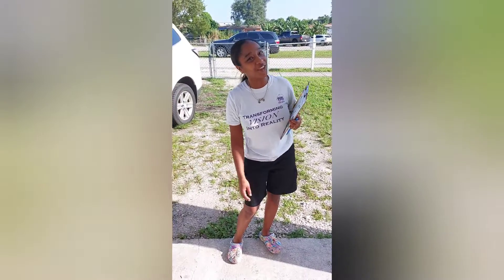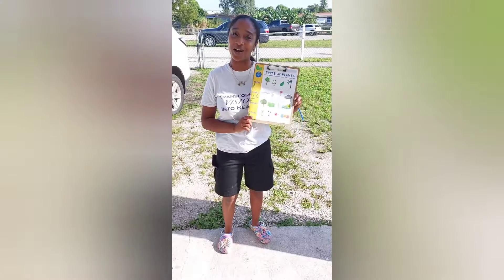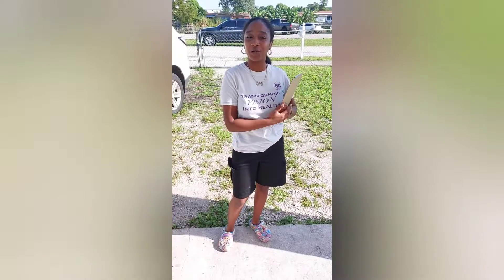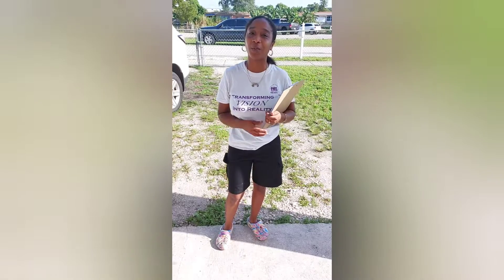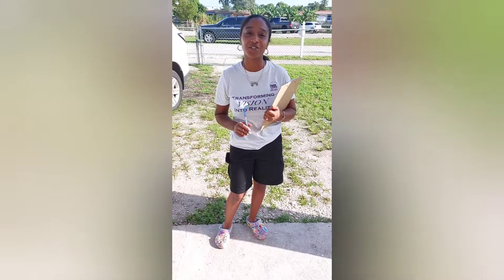Hi! Good morning! It's your child care guru and I'm coming to you today to show you how we do nature walks. I am the owner of Jidabug Professional Development LLC, your child care concierge, and a family child care home, Jidabug Learning Center LLC. So watch as we take our children on the nature walk.